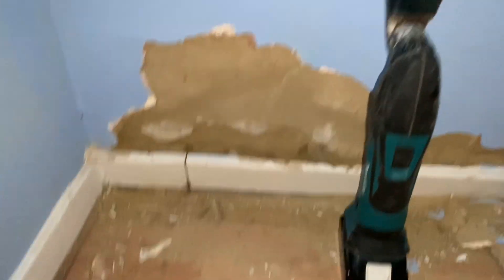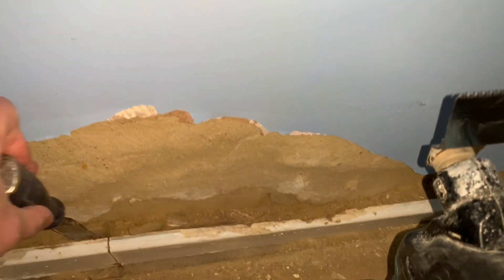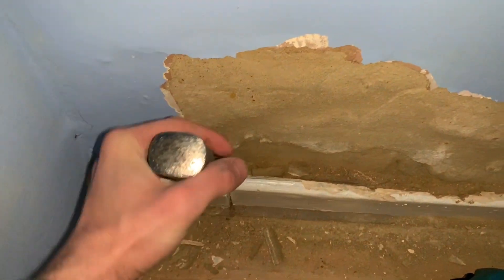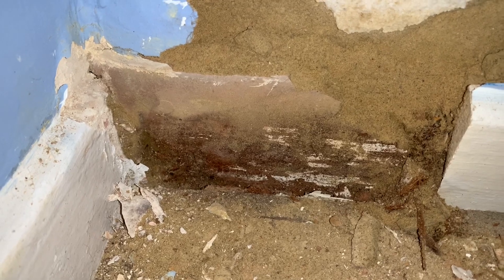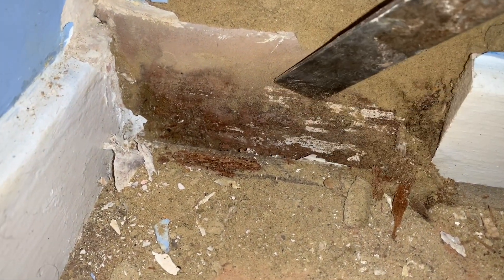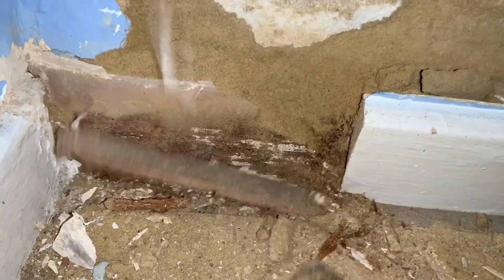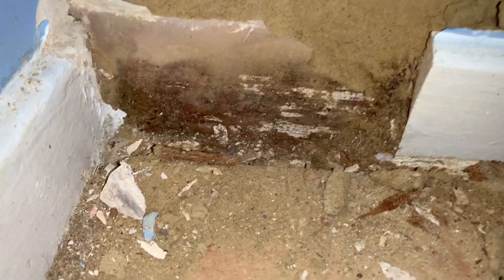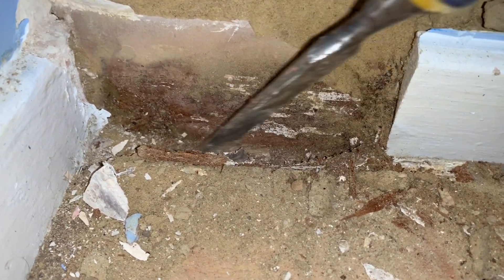Just cutting out a section of skirting with a multi-tool — that's a brilliant bit of kit for neatly cutting out skirting. Let's see if there's any internal bridging issues. That to the eye looks very wet, and you can actually see some remnants of some rotting skirting there. Interestingly, the plaster seems to have been taken down to floor level, which is bad practice in itself, but it may also be bridging the damp proof course on the inner leaf.